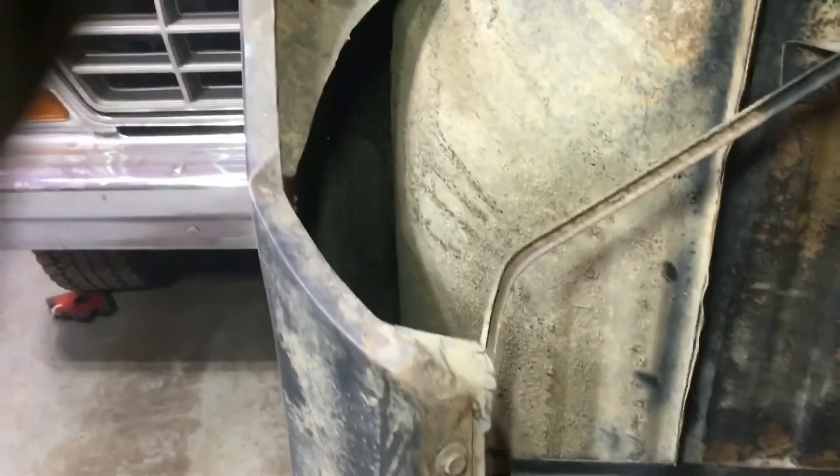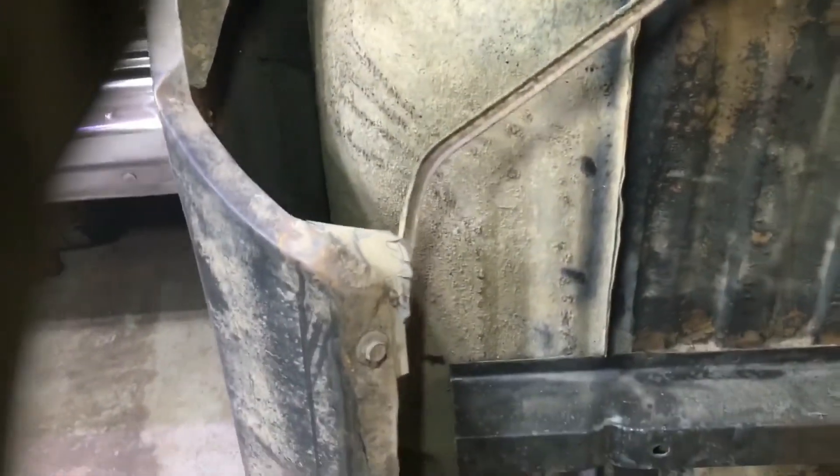Just to give you an idea of how dirty the other side was — this is the other side. This one was just as bad if not the same. I'll have to do the same thing: wire wheel it. All that brown is dirt, just stuff that's built up down in there. So that's all getting cleaned out before we put the rust encapsulator on.